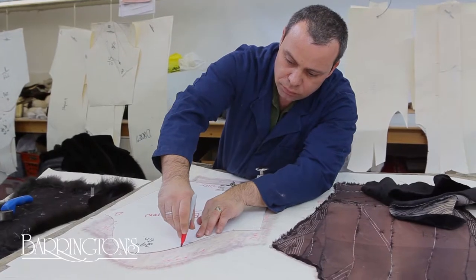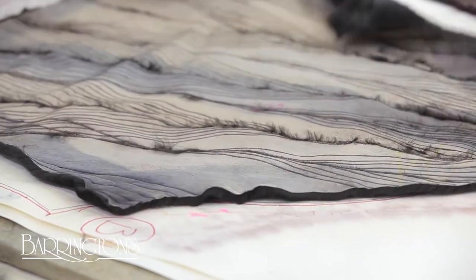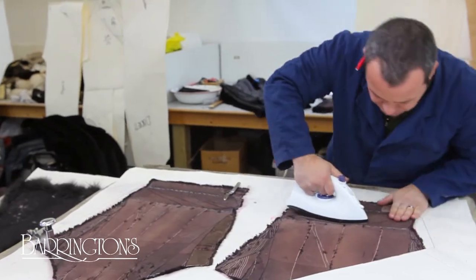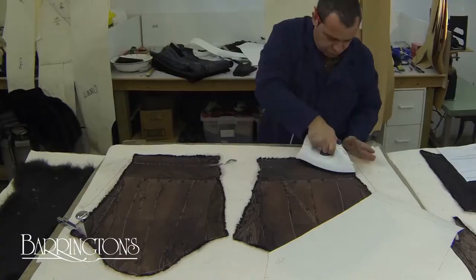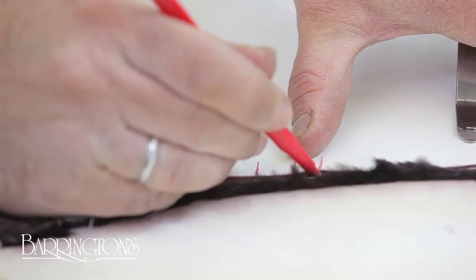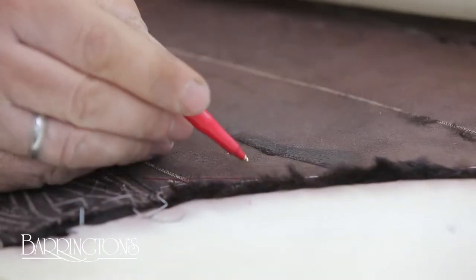We then mark the pattern onto a sheet of paper on top of a board, and a fur that has been wet down is stapled to it. It is left to dry overnight and then ironed to make sure it is flat and there are no ripples. The original pattern is traced onto the other side of the fur, now smoothed out from the stretching.